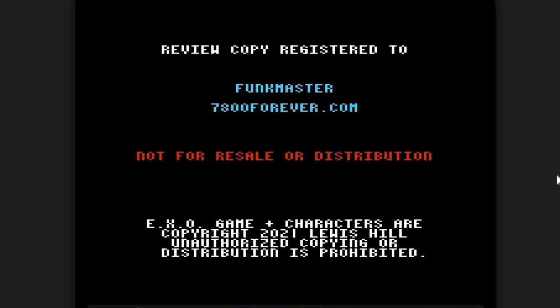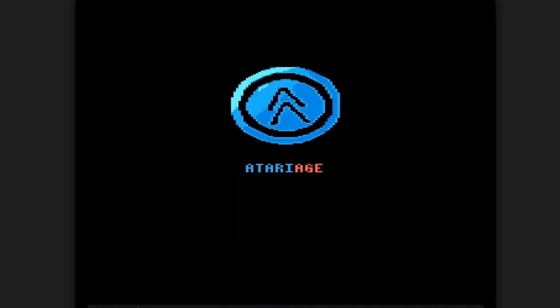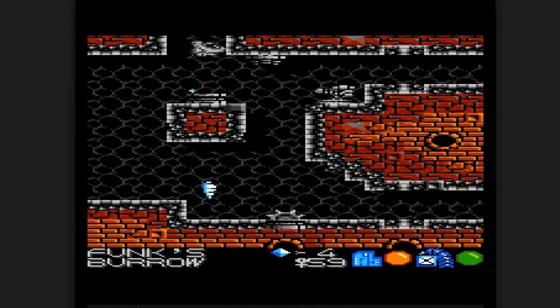Before we start the review, I just want to say that Muddy Funster gave me an advanced copy of EXO this morning, and you're going to be able to see gameplay footage that's never been released before on the interwebs. I want to thank Muddy for that opportunity. Also, check out my own board he put in the game called Funk's Burrow, which is cool, but where's the disco ball, and the bass guitars, and the half-naked women? Come on, man.